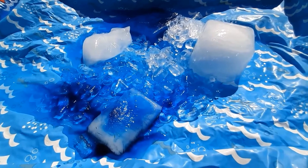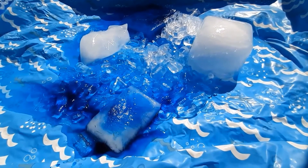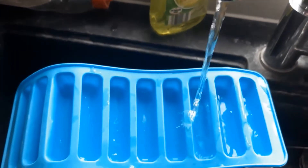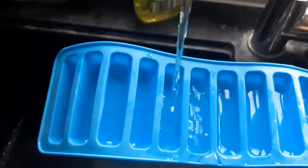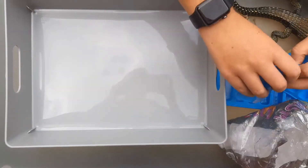Today we're going to do a little activity with your children using ice. Such an easy thing to do and make at home. Firstly, you make your ice. You can put some with food colouring in it to make it different and some just normal.